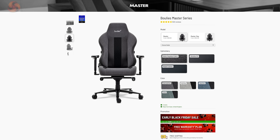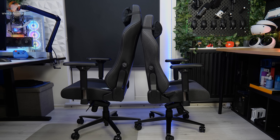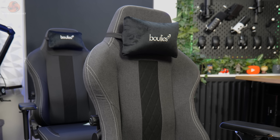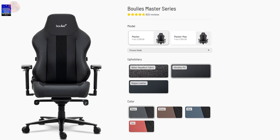Starting at the top of the lineup, the Master Series is Boolies' most expensive chair, starting at around £370 for the standard model and going up to £400 for the Max version when at full price — they do have sales on their website quite regularly. The Max and the non-Max are both pretty much the same chair, with the Max just being designed for larger and heavier users. Each size is available in three different finishes: Ultra Flex PU, water repellent fabric, or luxurious Nappa leather. The PU and fabric options come in a variety of different colours, whereas the Nappa leather one is just Nappa leather. There's bound to be something there to suit everyone's taste.